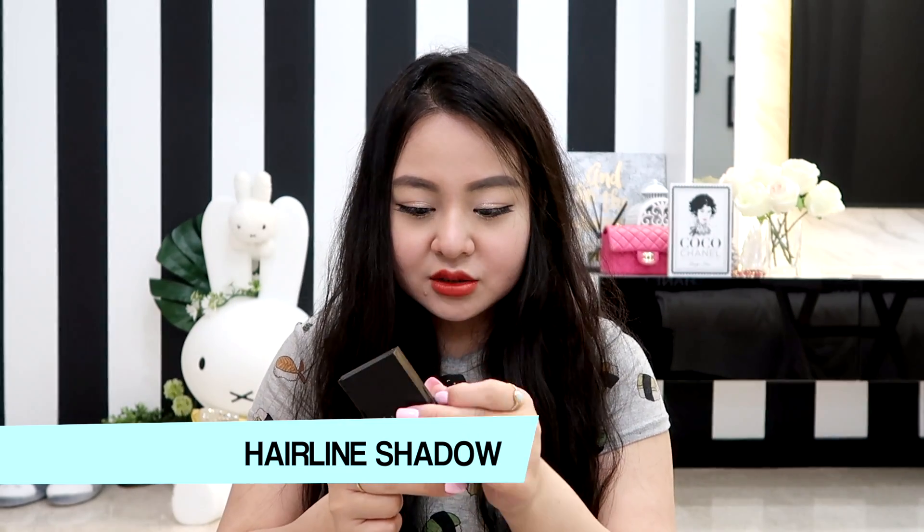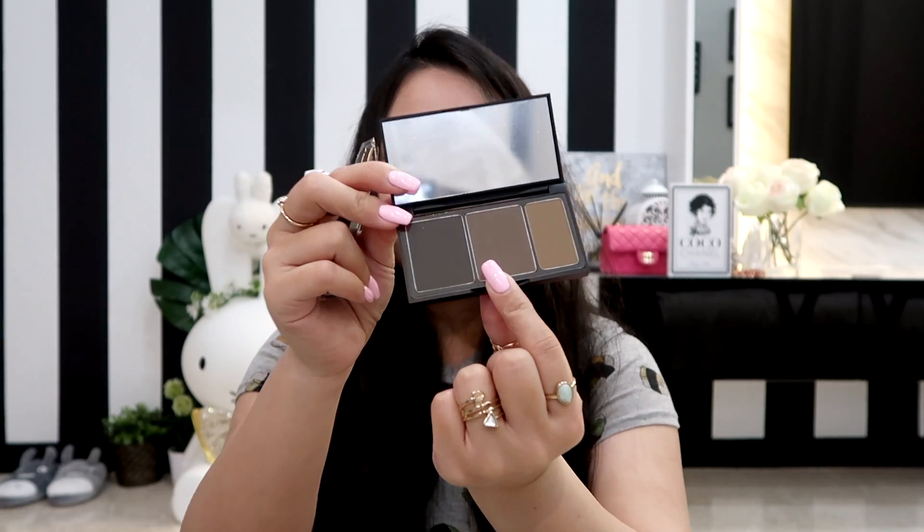All of the makeup items come in bubble wrap and they have a sticker tab telling you what's inside. This one says Stylenanda 3CE hairline shadow. I'm just gonna open that — I think this is the hairline powder I got. The box looks nice and it says 3CE right there. Oh, it comes with a brush as well! The packaging looks like that and it comes with a little brush.